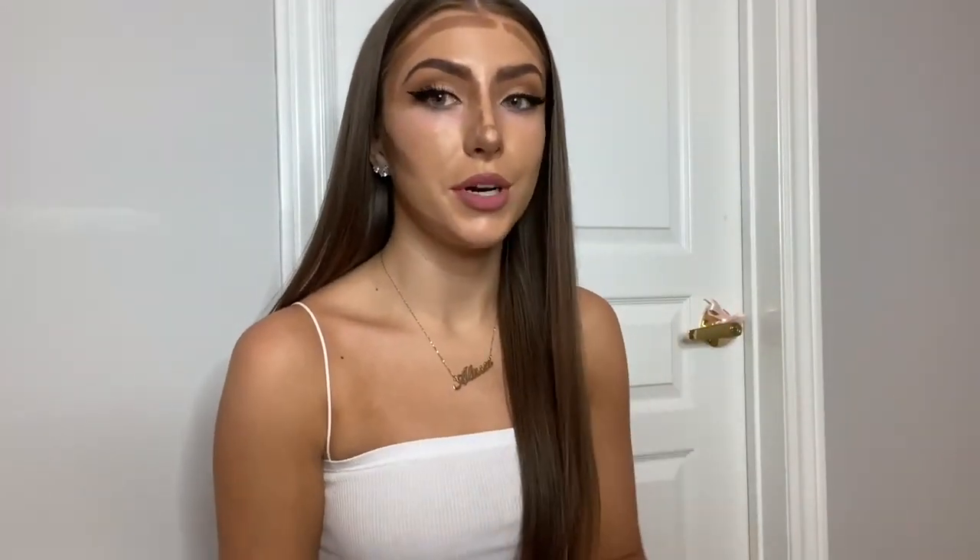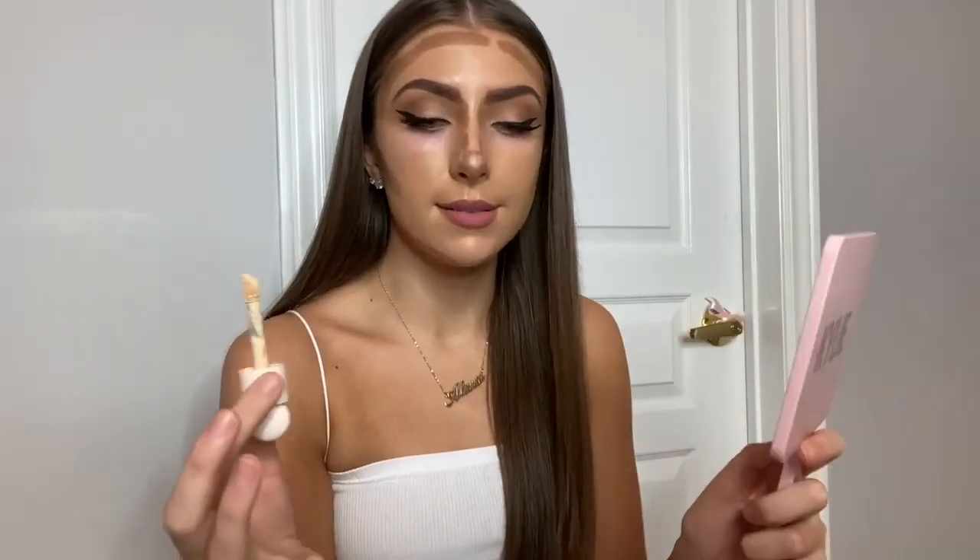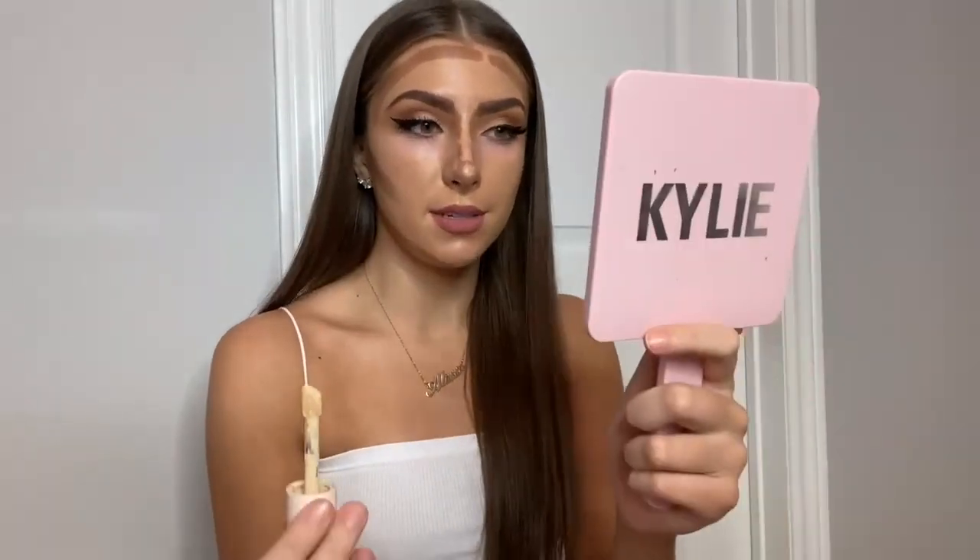Now that you have all the areas that you want contoured and shrunk, I'm going to be applying a brightening concealer on the areas that you want to lift and pop out a little bit. So that's going to be in the center of your forehead, down the bridge of your nose, under your eyes, your chin, and areas like that. I'm using the Rare Beauty concealer in the shade 170W.